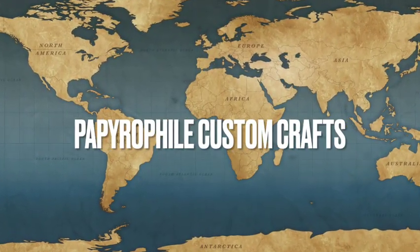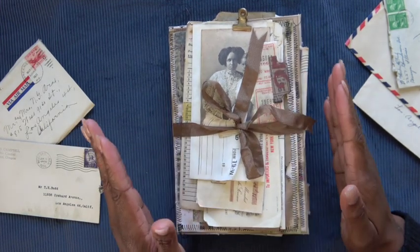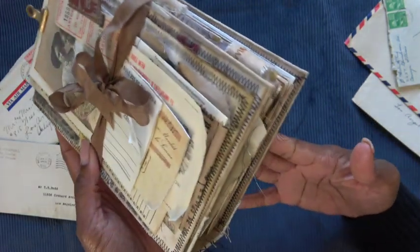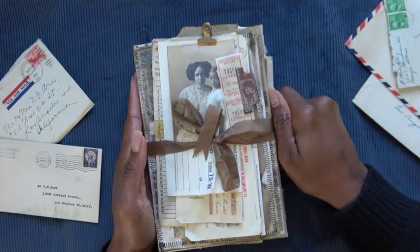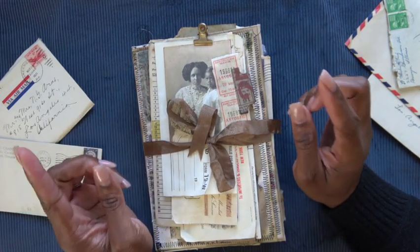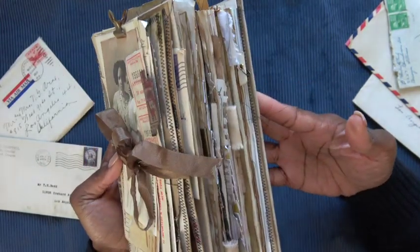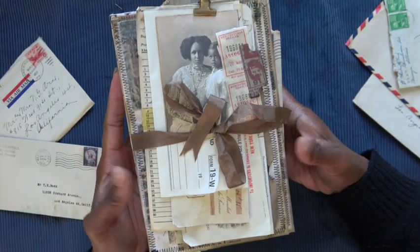Hi everybody, welcome back to my channel. Thanks for tuning in. I am going to do a flip through of this completed journal. It's a new one for me. It's got a very vintage and grunge feel to it. Very handmade with those loose threads that I love so much.